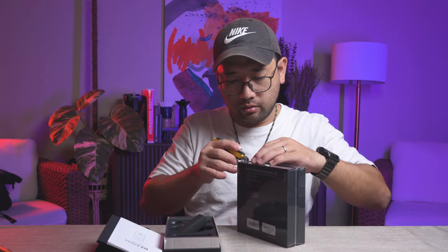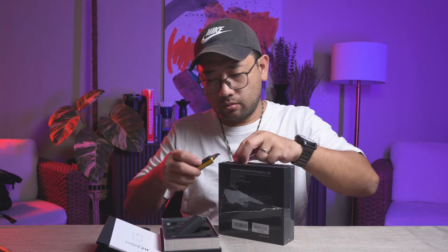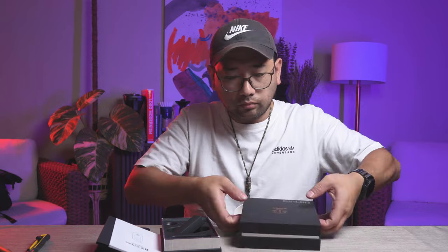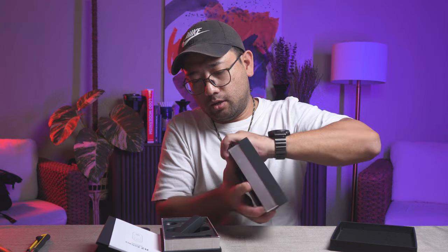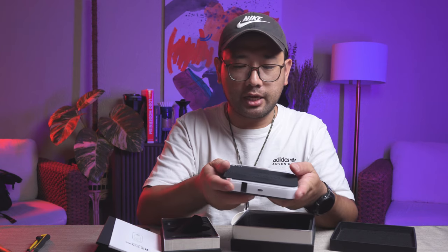We also have the Micro Balance here — we're gonna open it as well. Wow, it looks really nice. This is a coffee scale. How is it different from your normal scale? A coffee scale basically is a scale with a built-in timer. But with next-level coffee scales like this, it can tell you the flow rate of your water, and a lot more things.